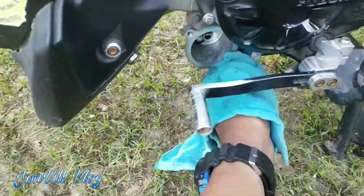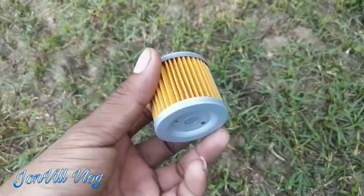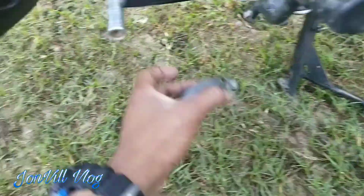Malinis na itong paglalagyan ng oil filter. Malinis na rin yung talip niya. So ilalagyan na natin itong kanyang oil filter. So gito na siya — gito na lang, tapos ko na.